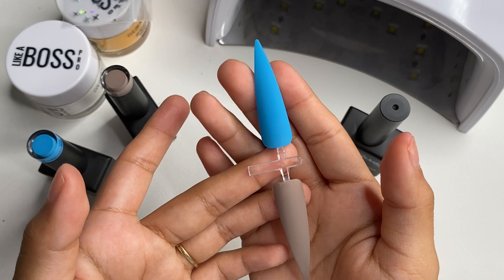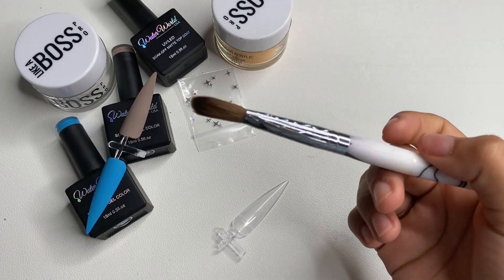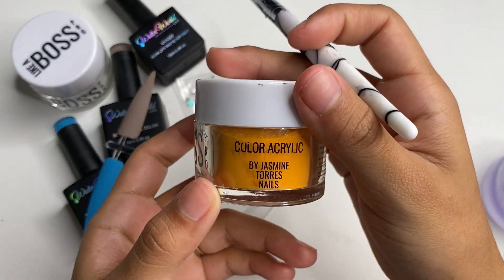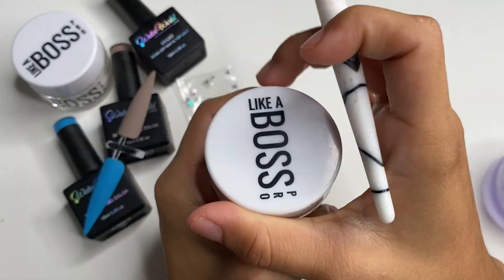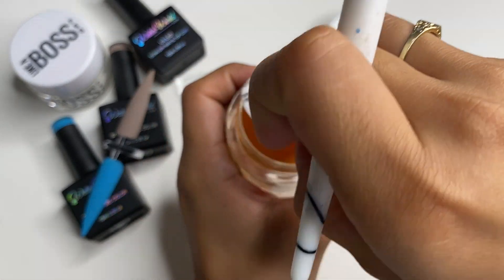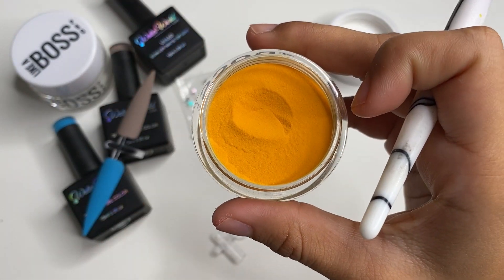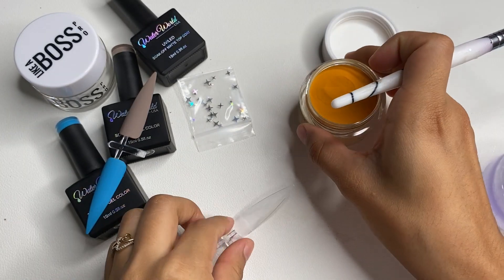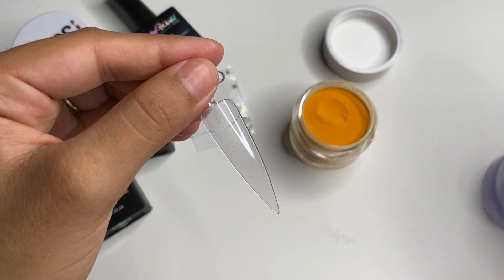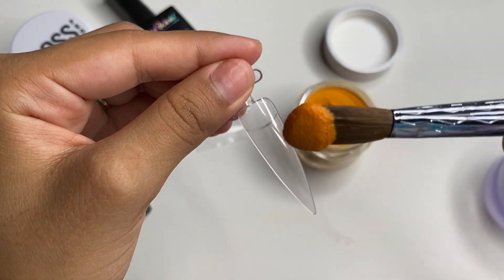Now I will be swatching the acrylic — specifically 'Influencer.' I'm going in with my number 12 brush and my Mia Secret monomer. This is the Boss Pro 'Influencer' color and it does come sealed. This is what the color looks like — super pretty. Now I'm swatching it on a nail tip and we'll see how we like it.